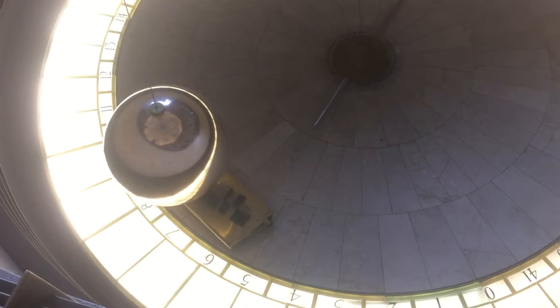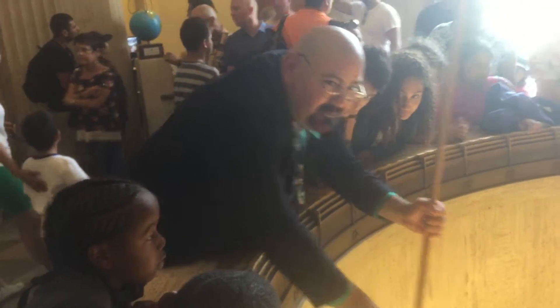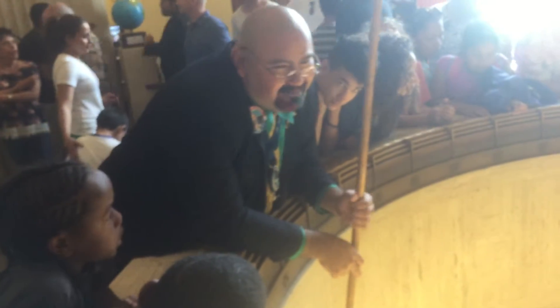And everybody submitted their ideas. My idea was rejected right from the get-go. Because I thought, we always have young kids standing around — one of them, grab them by the legs, dangle them down there, have them reset it real quick. They didn't really like that one.